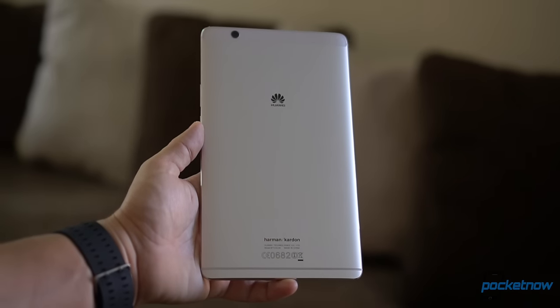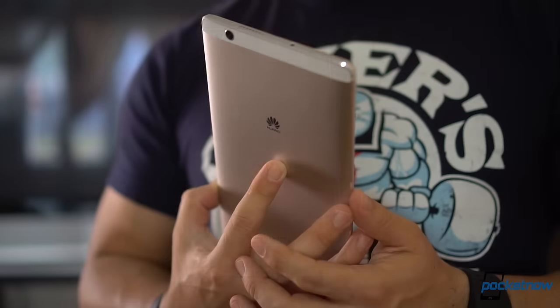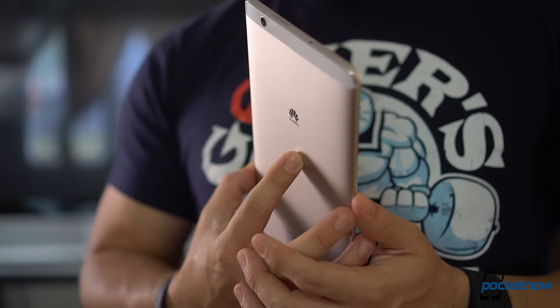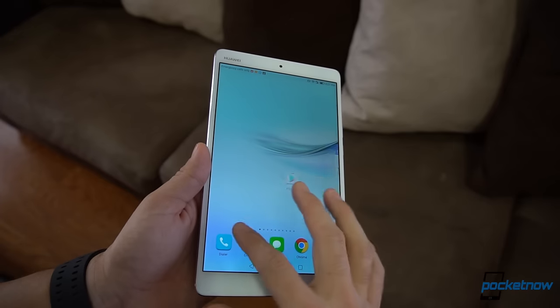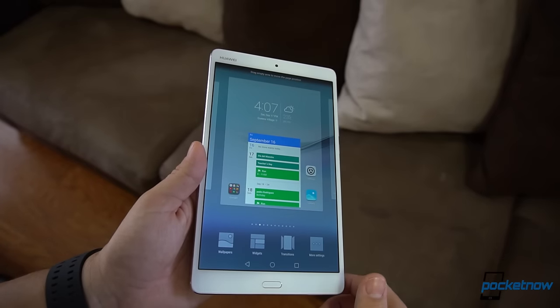About everything else, this is a great Android tablet. Huawei has outdone itself with an amazing build quality, great performance, one of the best displays I've seen on a tablet, and so far the best speakers on an Android device, period.